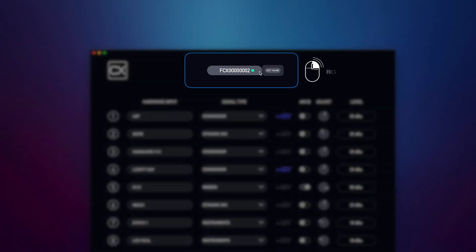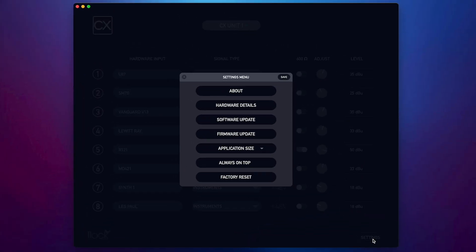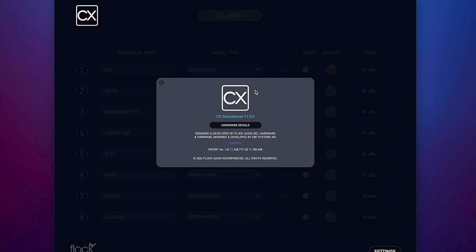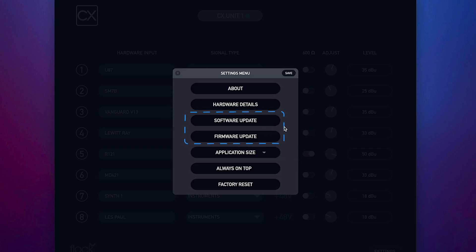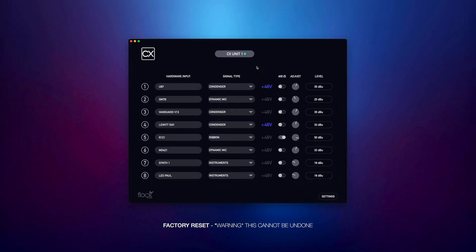You can customize the name of your CX hardware in the CX tab in case you're using multiple CXs with your setup. In the Settings menu, you'll see some other options: About will confirm the latest software version of your CX standalone app; Hardware Details will display important information about your CX hardware including serial number, firmware, and status; software and firmware update links to our website; application size; Always on Top; and Factory Reset, which will restore your CX standalone app and hardware back to factory default settings, deleting all of your information.